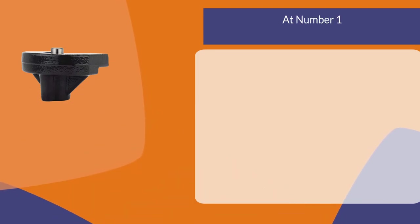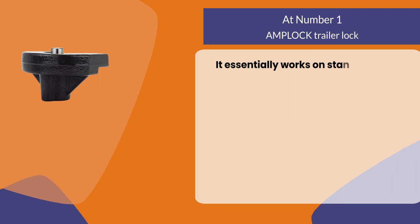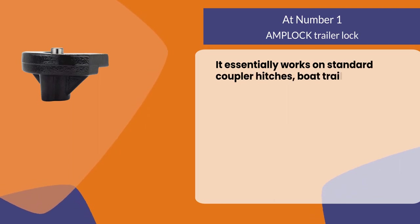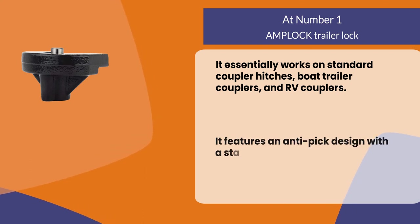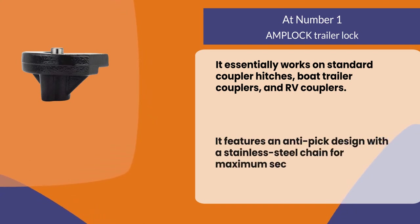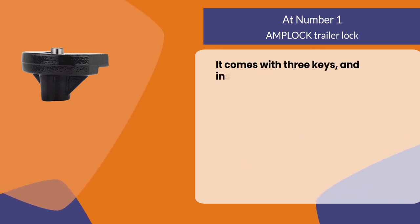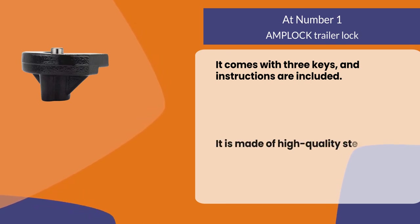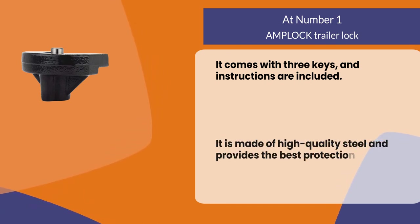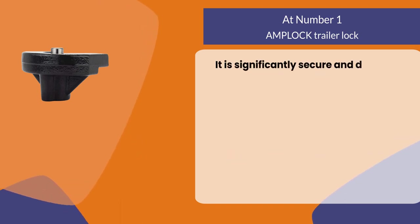At number one, the Amp Lock Trailer Lock. It works on standard coupler hitches, boat trailer couplers, and RV couplers. It features an anti-pick design with a stainless steel chain for maximum security. It comes with three keys and instructions are included. It is made of high quality steel and provides the best protection for your trailer or RV. It is significantly secure and durable.